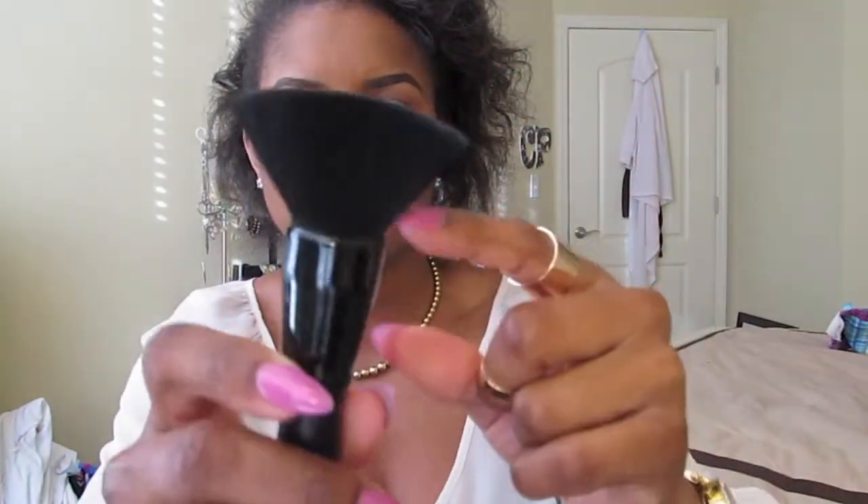Going through these, the first — and this is in no particular order — is the e.l.f. powder brush. It's just a flat top, really dense. e.l.f. brushes are really inexpensive; they range anywhere from a dollar to about three dollars, all under five bucks. It's flat top, really soft, really dense, and it doesn't shed a lot. I've had this brush for a while. The only con is that they're pretty cheaply made, but I mean, you spent like three dollars on it, so you can't really expect a lot.